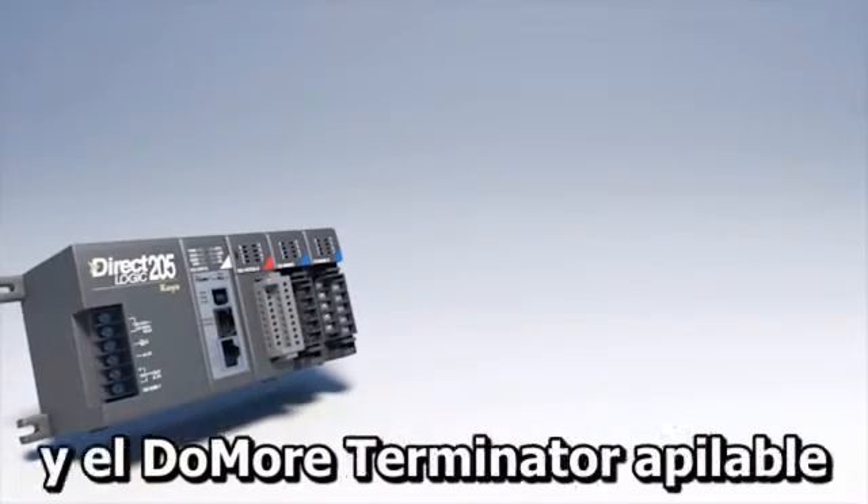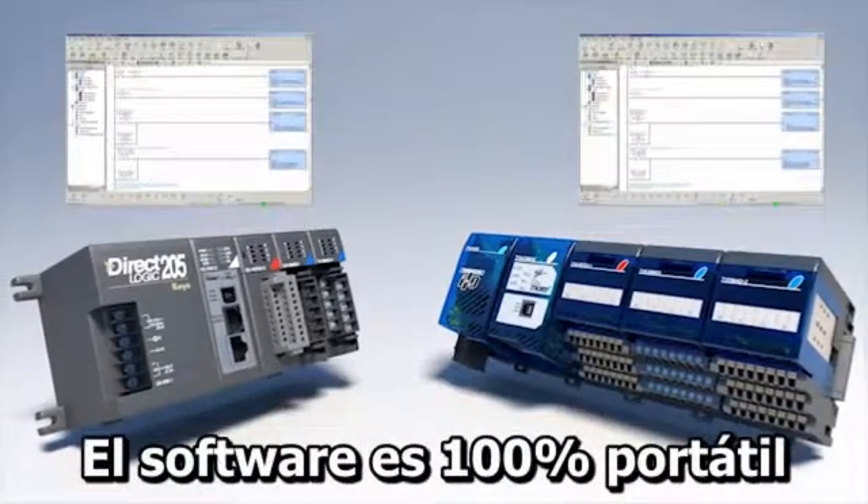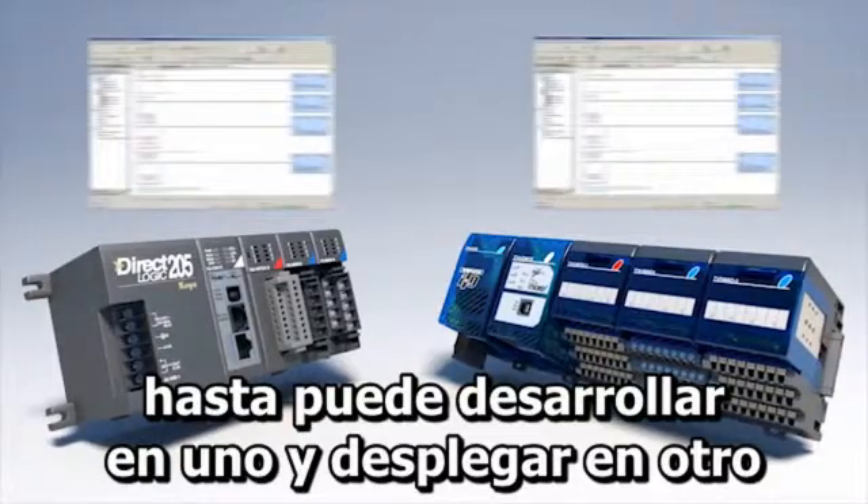The rack-based DUMOR and a stackable Terminator DUMOR are functionally identical under the hood. The software is 100% portable — you can even develop on one and deploy on the other.